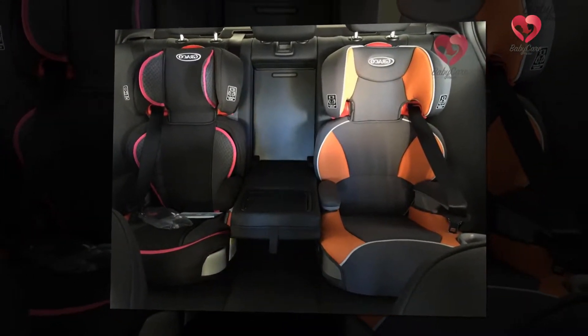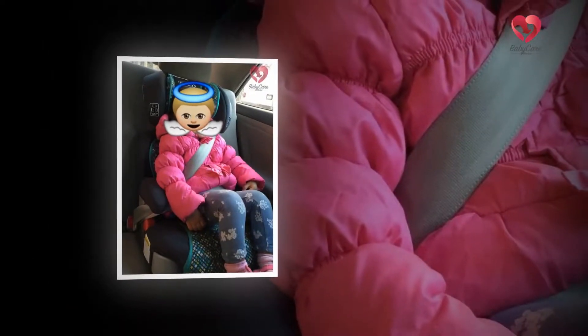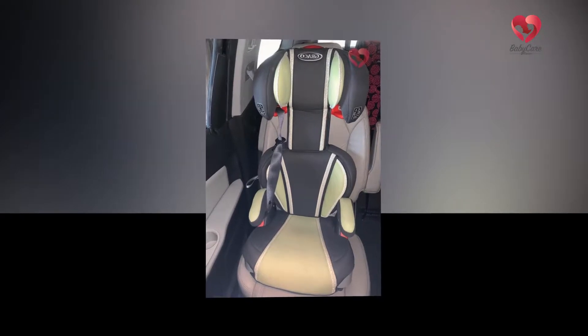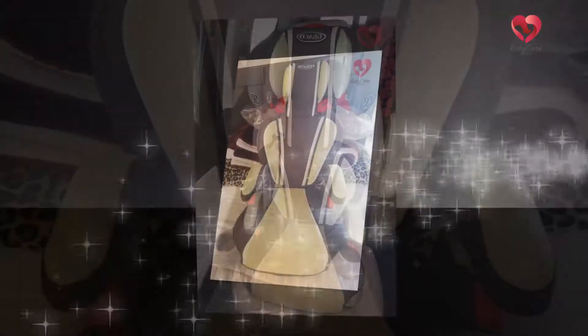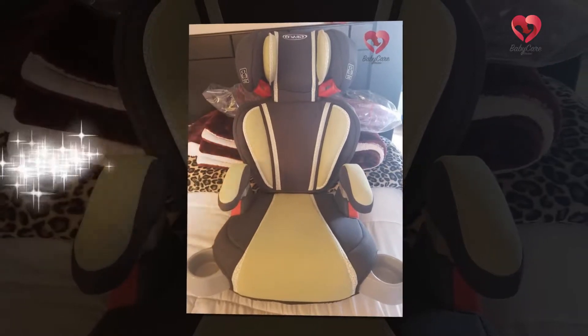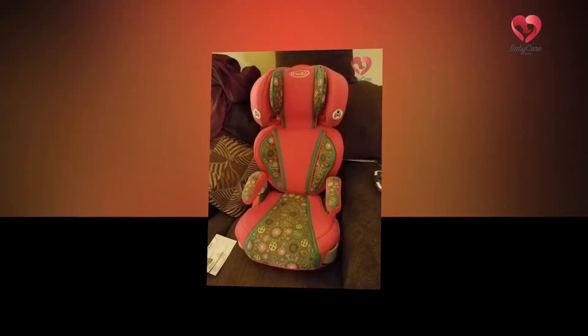The entire instructions for installing the Graco Affix High Back Booster Seat are illustrated in the manual. If the user goes through the manual, they can easily understand how to install this booster seat. Moreover, the manual can be easily stored underneath the seat so the user can access it whenever needed.